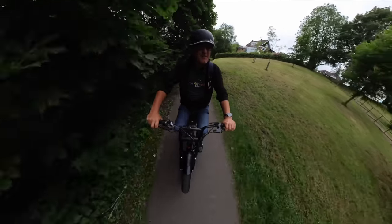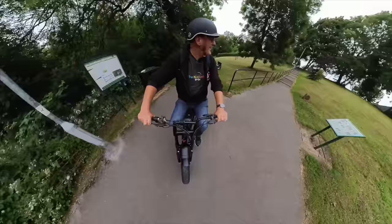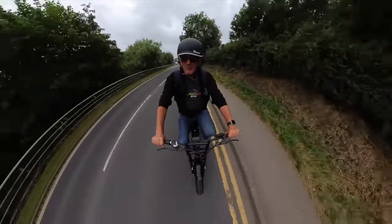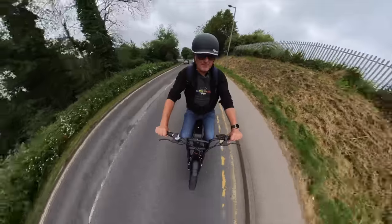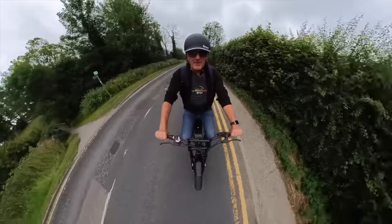20 miles an hour. Let's give this thing a run for its money. 22, 23 — keep pedaling. Give it a bit of pedal assist. 24!